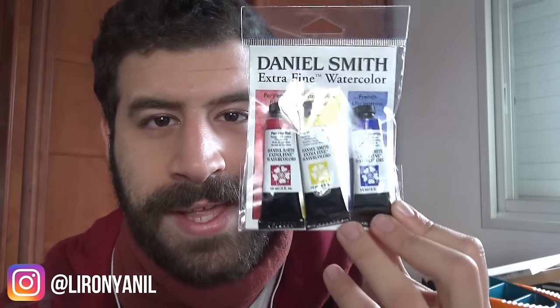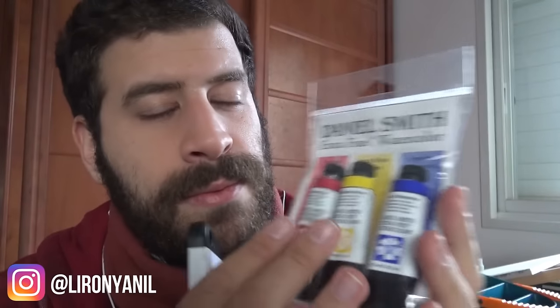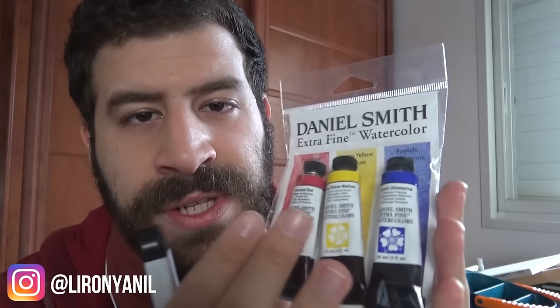This is Liron coming at you from Israel. I'm back to my normal setup, which is really cool — the video is going to be better quality and hopefully the audio as well. Today it's a great opportunity to review this Daniel Smith primary set. I just love it, and let me explain why: it's really cost-effective and you get three perfect primaries. It's just really great worth for the money.